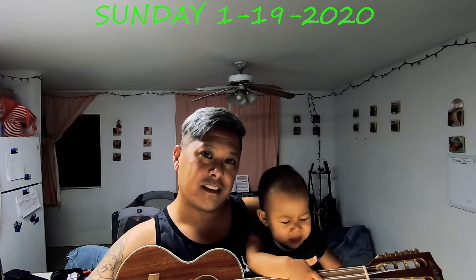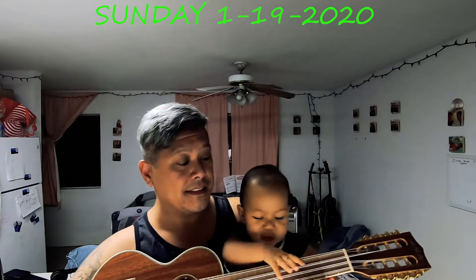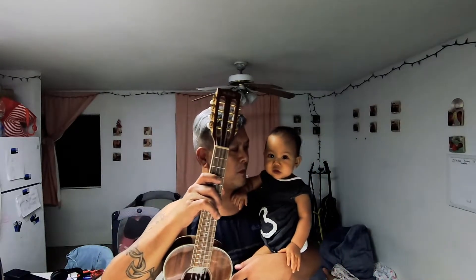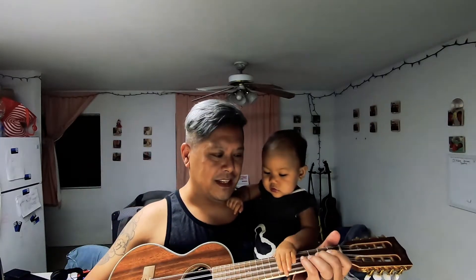Thanks for joining us on Ocean's ukulele class. Ocean's tired now, she says — ukulele! Ocean's been playing the ukulele since she was four months old, so she's already been playing for six months now.